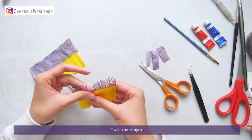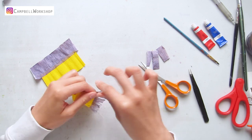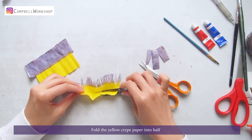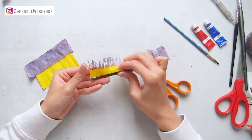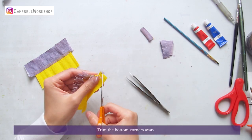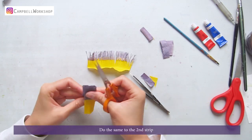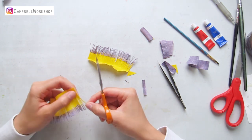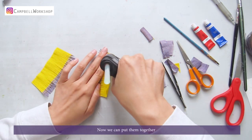Then cut the top 2cm into small fringes. Twist the fringes. Fold the yellow crepe paper into half. Trim the bottom corners away, and do the same to the second strip.